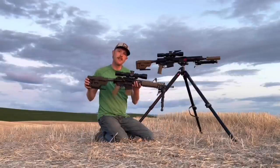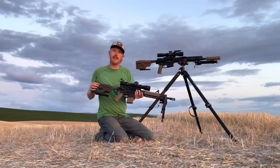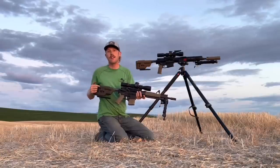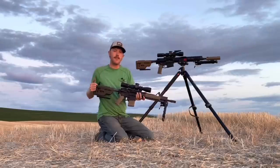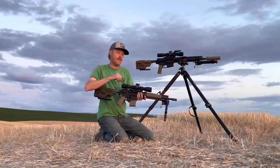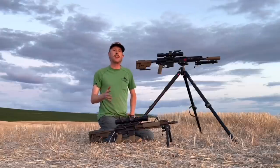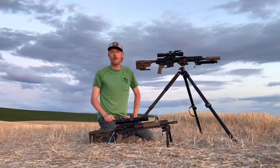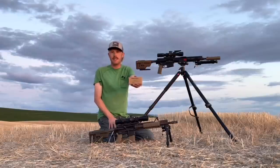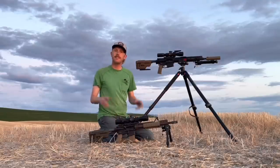My 5.56 rifle is one that I've had on the channel several times. The lower is a Knight SR15, my SBR lower, with the Knight's two-stage trigger. The upper is my Colt 6920 upper with a 14.5 inch Colt SOCOM barrel — 1-7 twist — and velocity should be running about 2,650 feet per second. For the optics package, this is a Nightforce Atacr F1 with a Tremor III reticle, 4-16 power. For ammo, I'm shooting IMI 77 grain SMK — a factory load I've had great luck with out of multiple rifles.